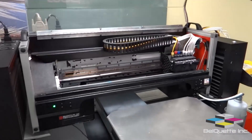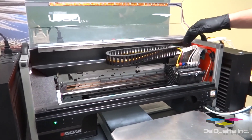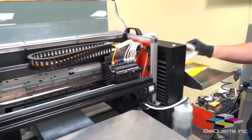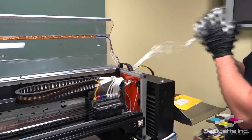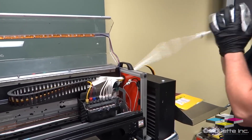Once the simple clean is engaged, we're going to want to agitate the ink lines and the lines going into the dampers. Next, we're going to grab the white ink bag and shake it, sending a shockwave down through the lines, also helping to agitate the ink.